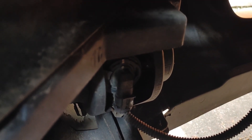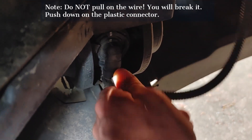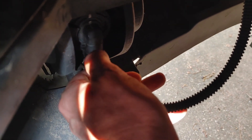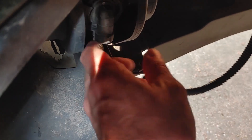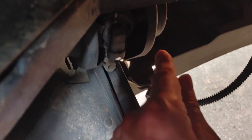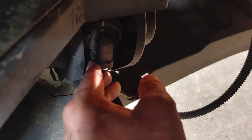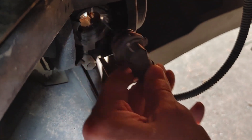Here's the fog light socket right here — it's an H1. Just pop this plug off right here, and you've got to rotate this counter-clockwise. See the lines? That's from the factory to indicate when it's lined up. Do it like that, then pull the bulb out.